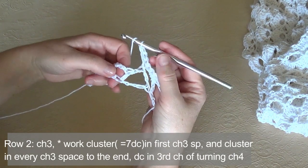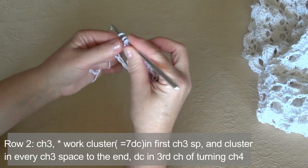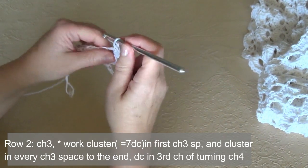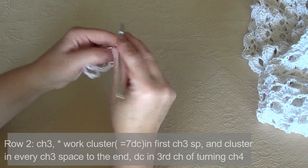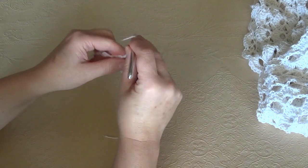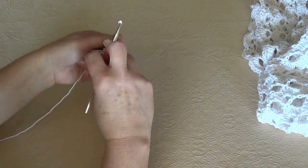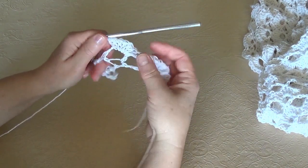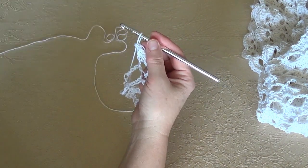Yarn over and work the same in the next V stitch without chaining or anything else. So 7 — this is a very simple row, you just have to count all the time. 3, 4, 5, 6 — and our second cluster is made. We are going to work the same thing in the last V stitch.